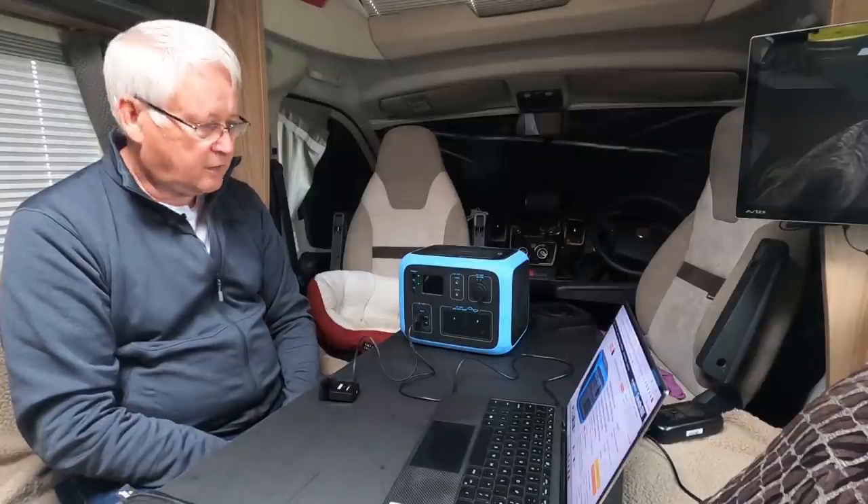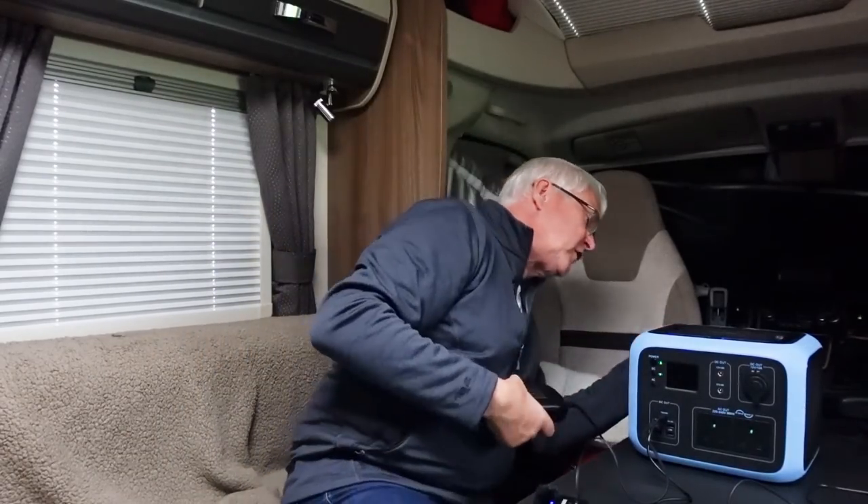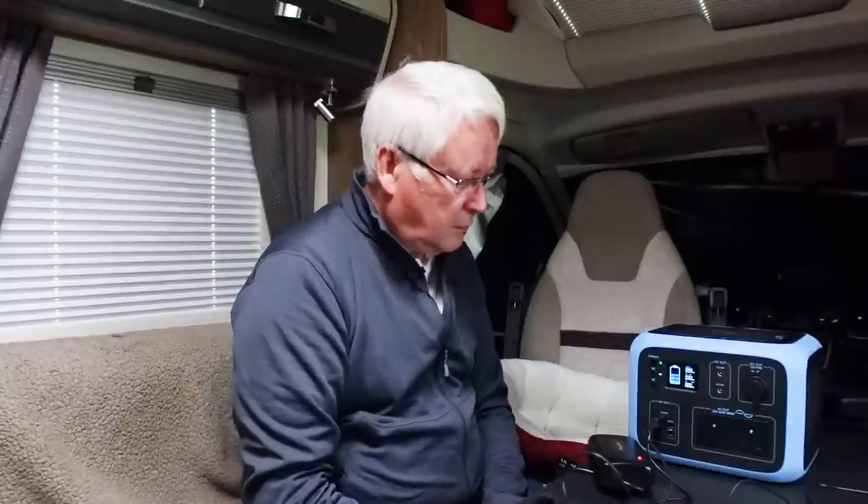If your phone is flat you have to resort to plugging into a USB socket instead. I also want to mention the fan. When you're charging it, I think it's a bit too noisy. The mains charger is a quite big, chunky unit that plugs into the input socket at the back. You can hear the fan running, and bearing in mind this takes around five hours to charge fully, that's a bit noisy — so I've been charging it during the day rather than overnight.